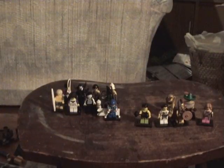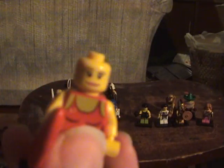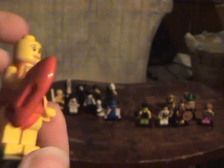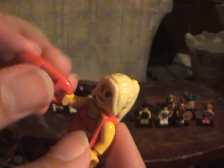My next favorite is the Lifeguard. She's got very nice hair — I think it's the same hair as the Cheerleader, and possibly the same face too. She's got the swimsuit. And then she's got the floaty, which can be gripped on the sides and in the middle. That's a very cool feature. A very cool minifigure.